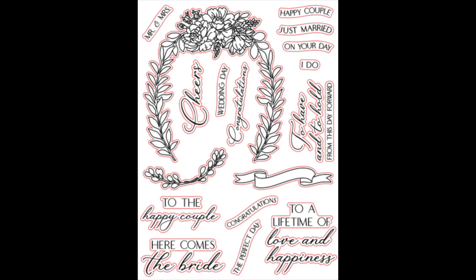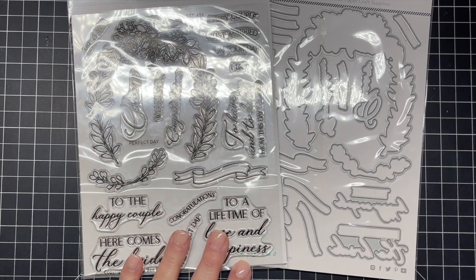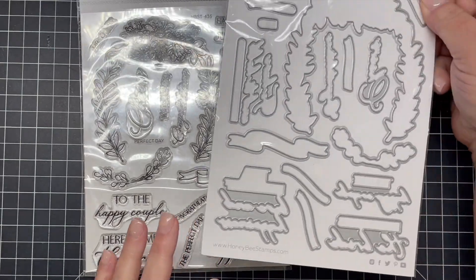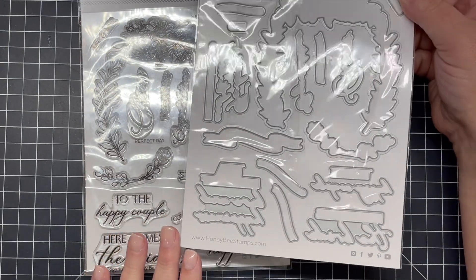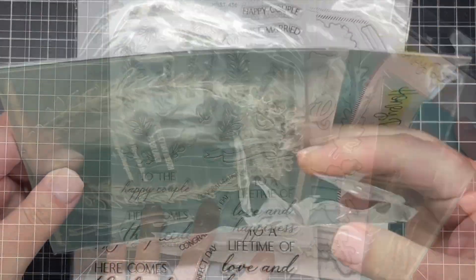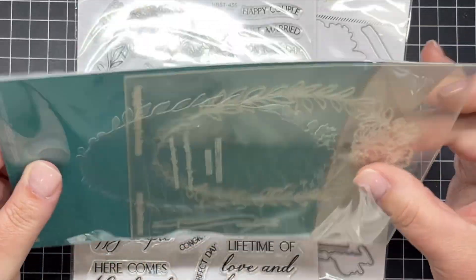You can see that beautiful arch and lots of great wedding sentiments: congratulations, the perfect day, the happy couple, just married, and so on. Here is the coordinating die set that goes along with that stamp set. As you can see, it's going to cut out that beautiful floral arch, layering banner, and all of those great sentiments.